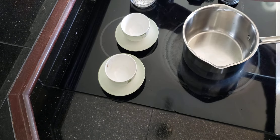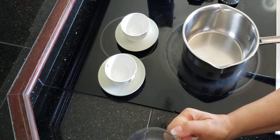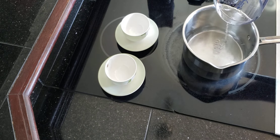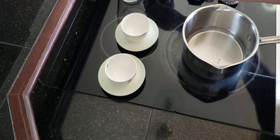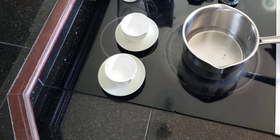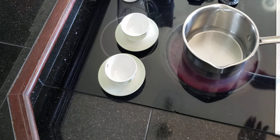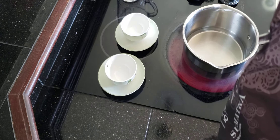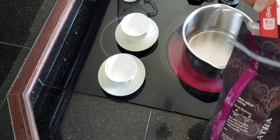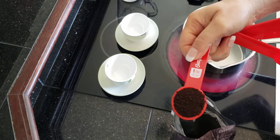So let's get started. First, let's take our water, and while the water is starting to heat up I'm going to add one tablespoon of coffee. I want you to see how finely ground that is — you want it really fine.